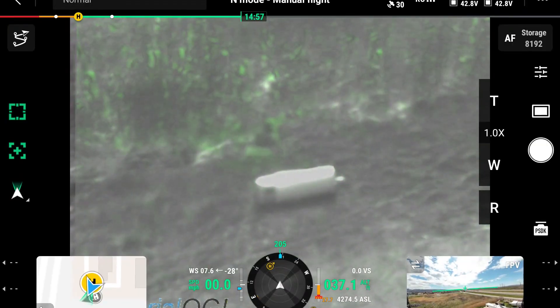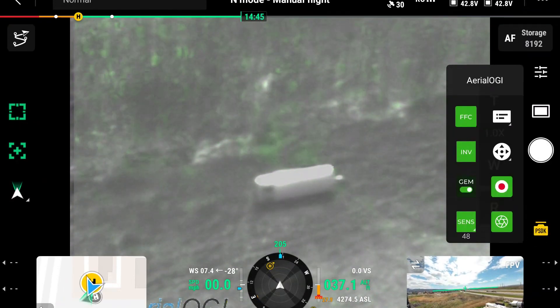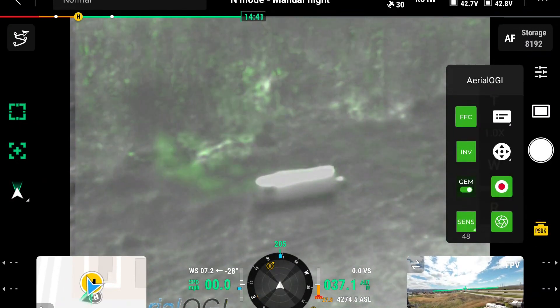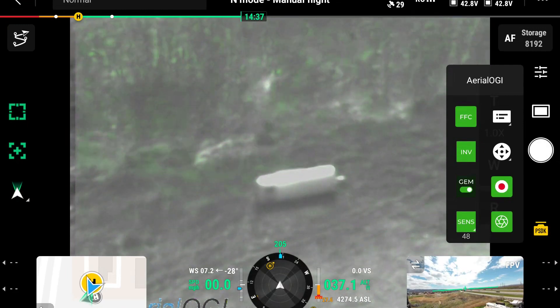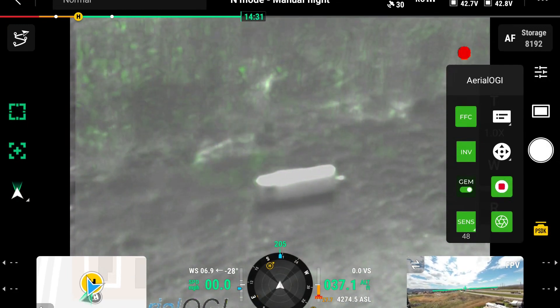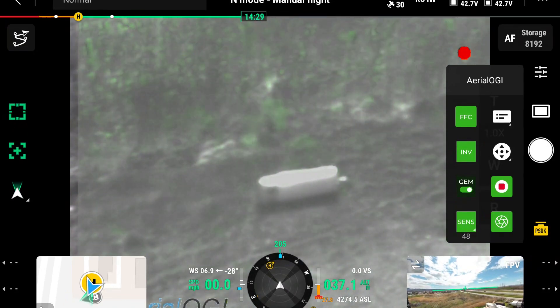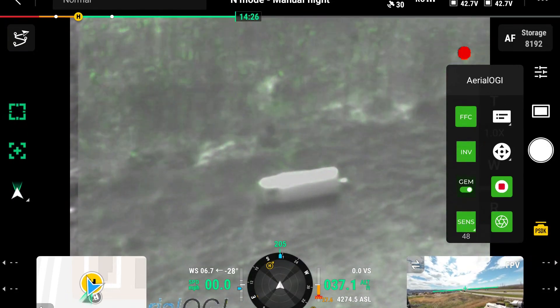Now we have the drone in the air and we're taking a look at the leak. It's very simple to get the user interface — you just click on the PSDK. There are a number of settings here. The first thing you want to do is hit record so you're actually recording, and this will record the full duration of the flight. So even if you're flying and don't notice a leak, it's going to record everything so you can go back and look at it.